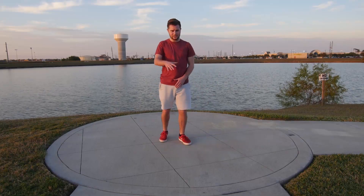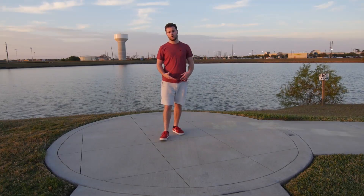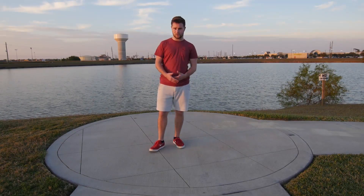A pin drop is a good transition to go from top rocking or something into the floor, to go into your footwork or power moves, or any move that you want to go into.